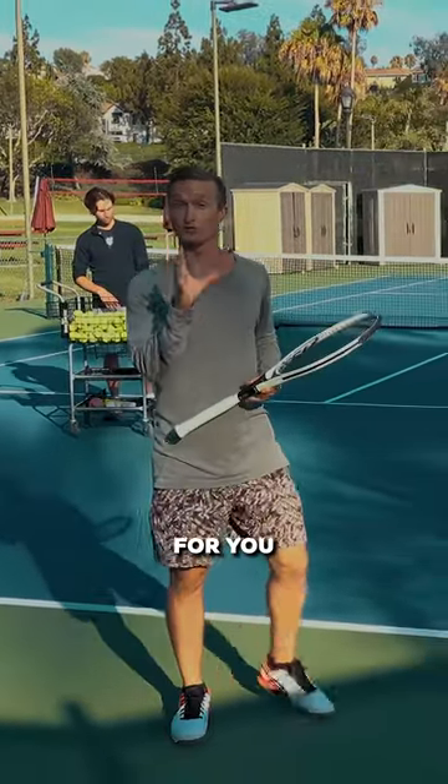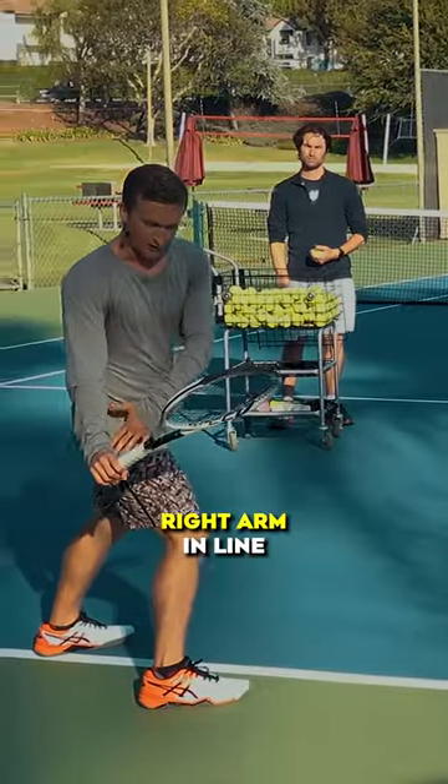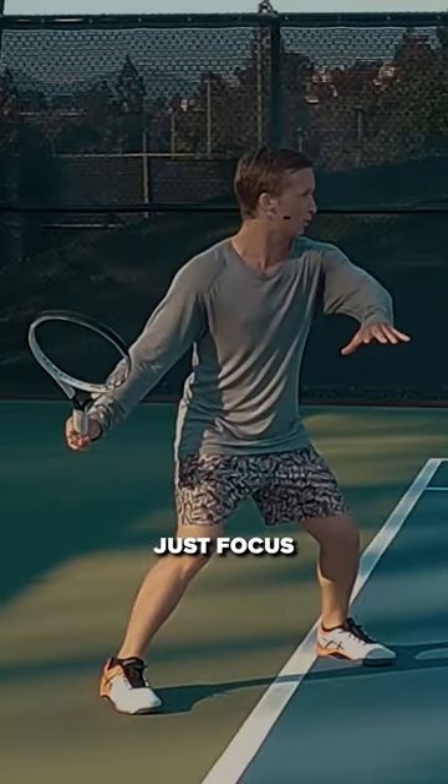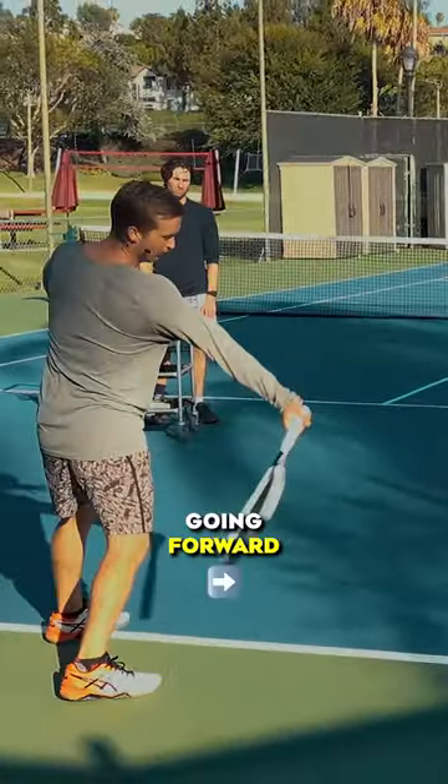The key checkpoint and drill for you to implement: get your racket set with your right arm in line with your right hip, the tip up and away, and very fluidly focus on what makes the racket go back — it's the arm going forward.